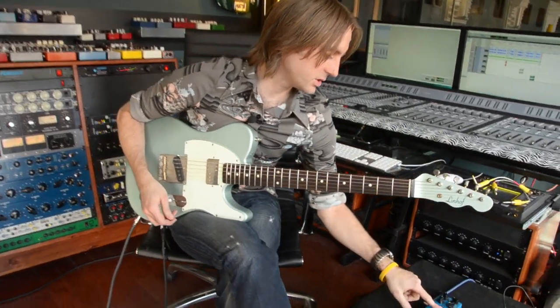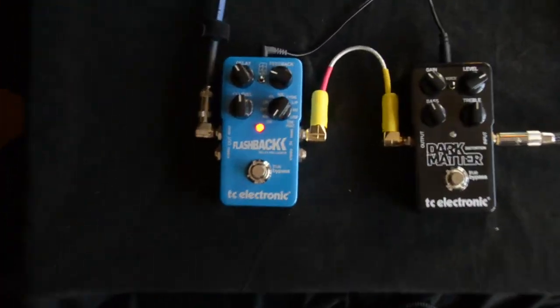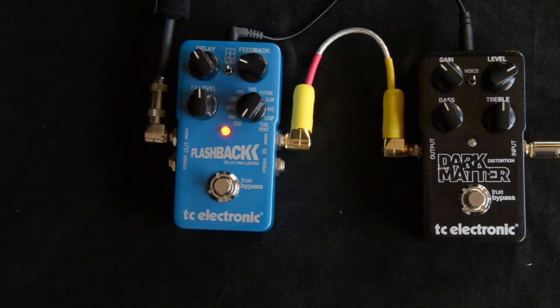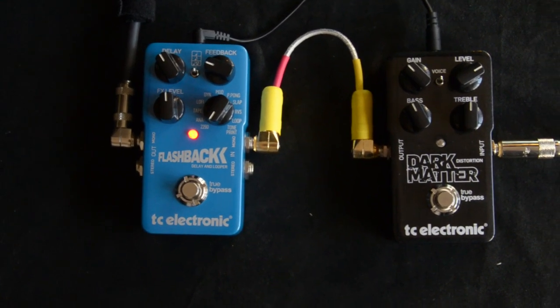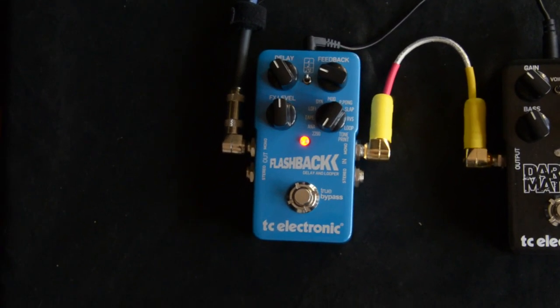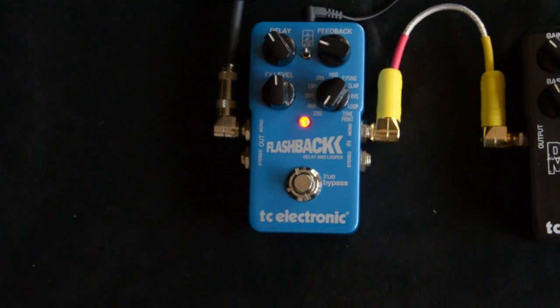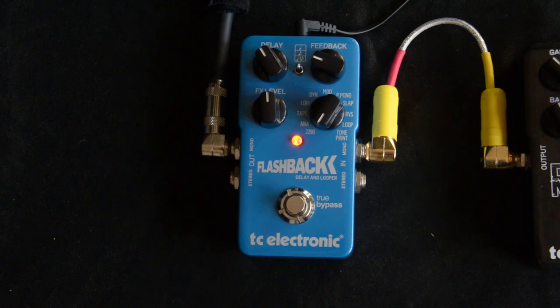This is just the 2290 preset on the Flashback. Really cool, nice transparent delay. Very clean.